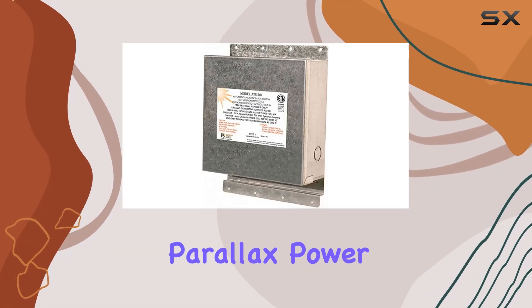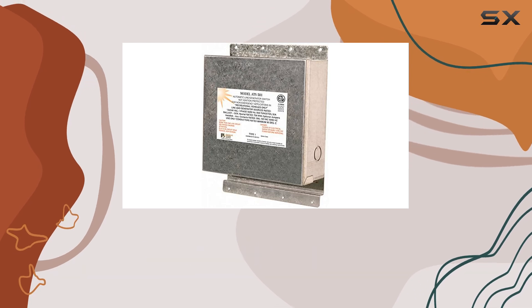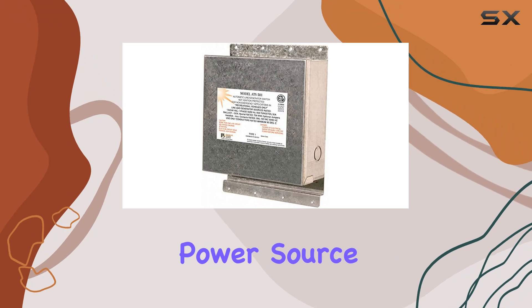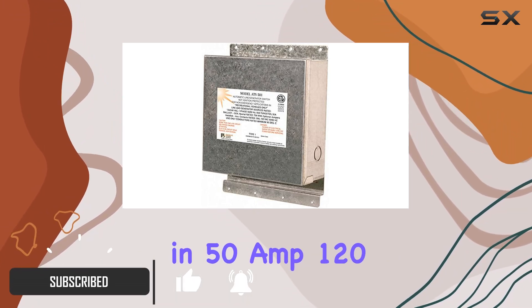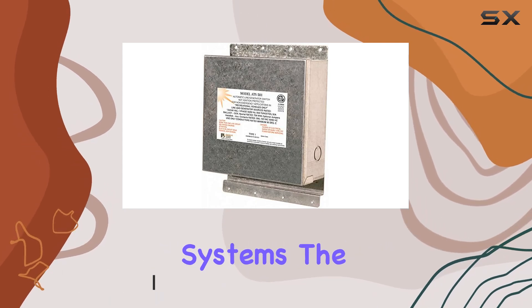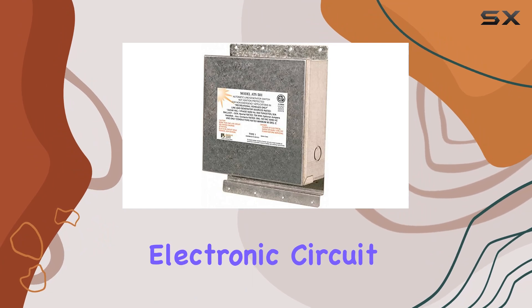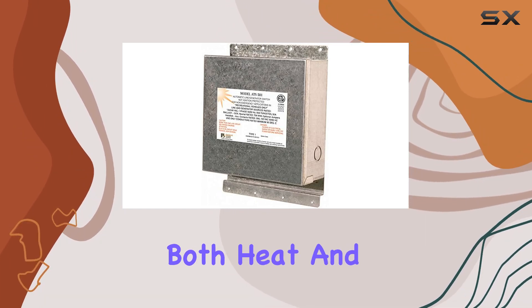Welcome to our review of the Parallax Power Supply ATS-501, the ultimate solution for seamless power transfers between shoreline power and your generator or secondary power source. Engineered for superior reliability in 50-amp, 120-240-volt electrical systems, the ATS-501 boasts a sleek design and advanced electronic circuit board technology that has been rigorously tested to withstand both heat and torque.